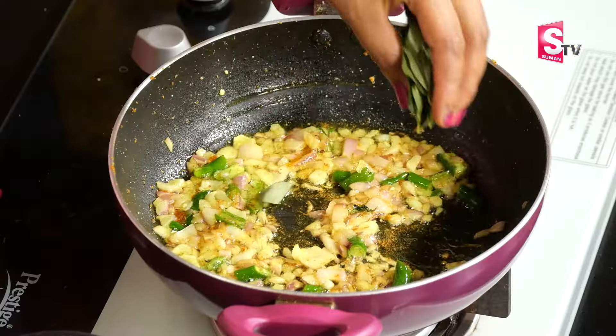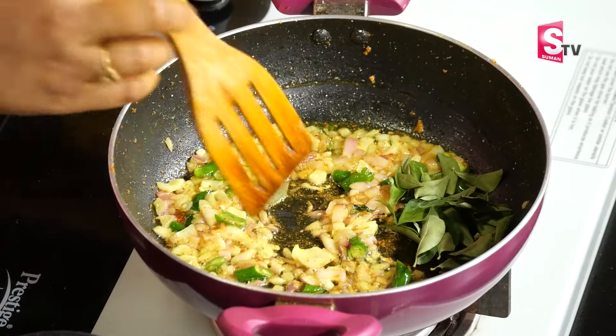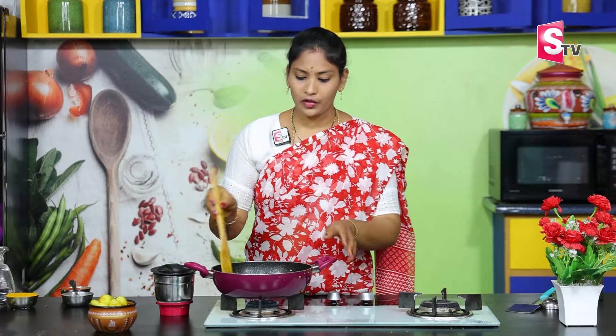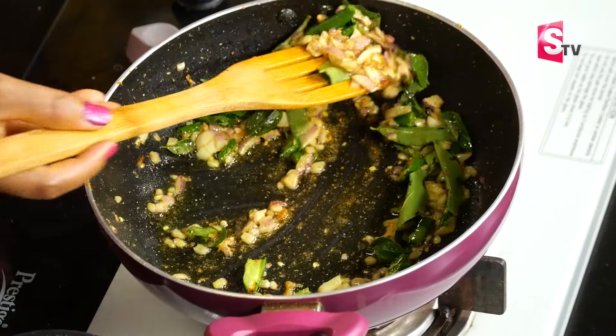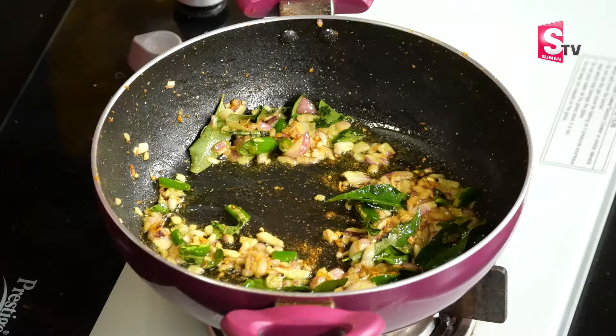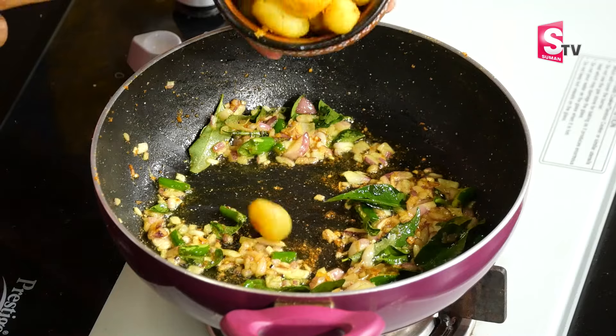Let's add a little bit to this. If you absorb it well, it will be soft. Now, let's add the baby potatoes in here.